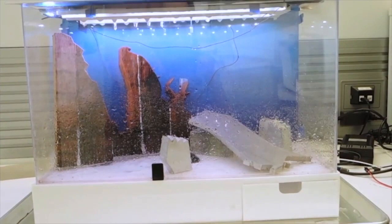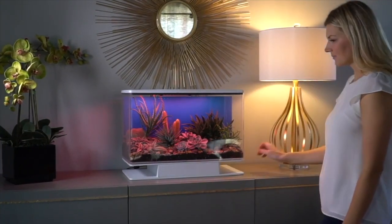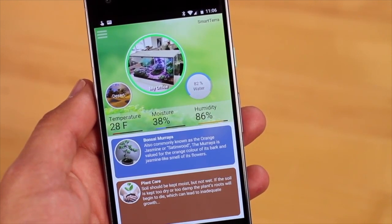Working through hundreds of designs and iterations, the designers found that anything causing too much obstruction to the viewing experience needed to go. They arrived at a simple, elegant, uplifted platform that puts the environment on a pedestal. Putting all the circuits on a circuit board gives them the opportunity to make a beautiful app that controls all the tank's actions. I really like the passion and enthusiasm this guy is conveying — he's obviously very proud of his engineering.